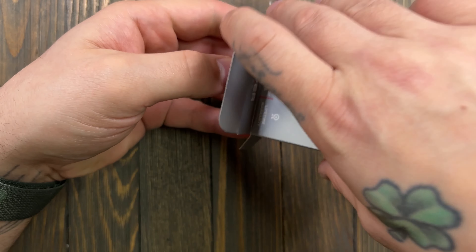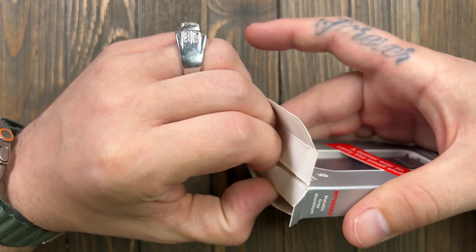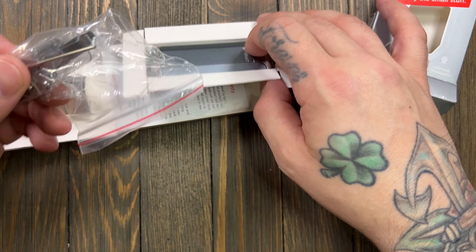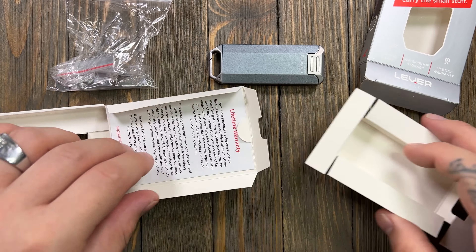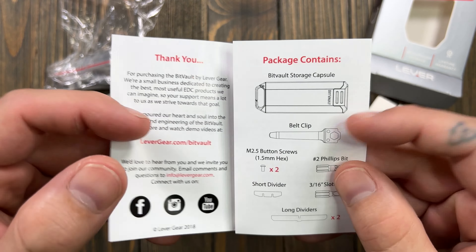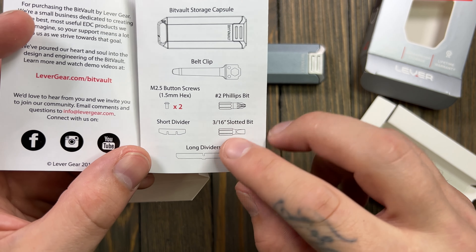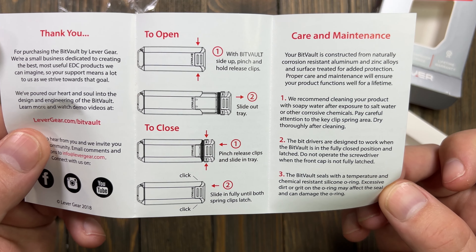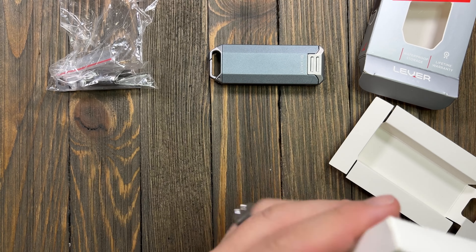Waterproof storage is huge for me, as well as the lifetime warranty. Getting into the box — these are waterproof and childproof, so that's quite the accomplishment. It does come with some bits. There's your lifetime warranty right on the back of the box. It also comes with a belt clip, which I'm super glad about, a 1.5 millimeter hex key, and dividers — that gives you an idea of how to slide out the tray.